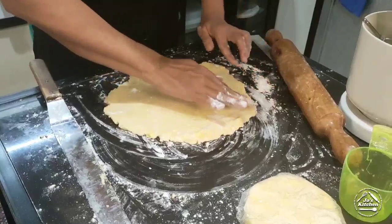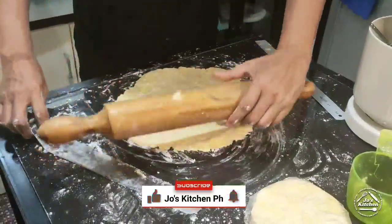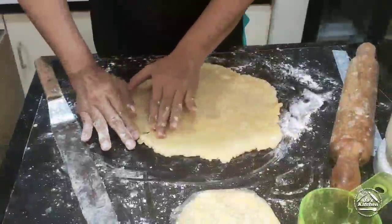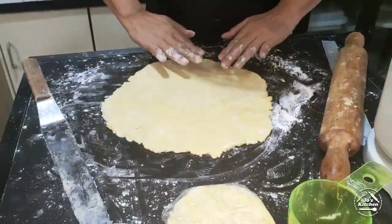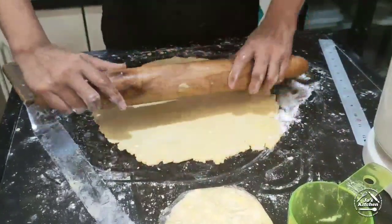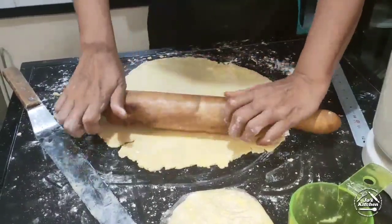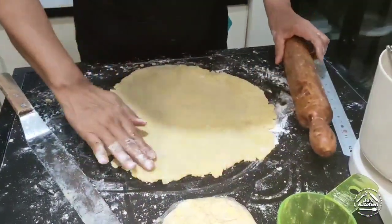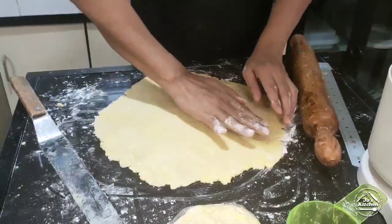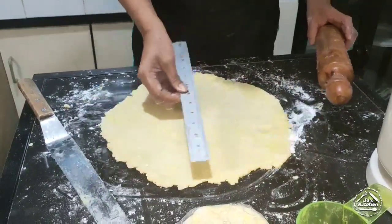Keep moving it around so it won't stick. Pinch together all the cracked edges — do not worry too much about it. We're trying to move fast so the butter will not melt, otherwise the crust will become hard. We'll measure it — okay, it's 12 inches.